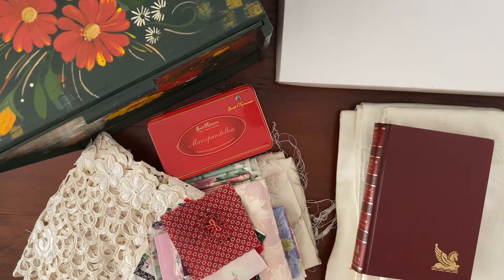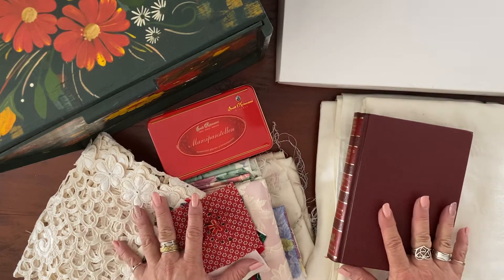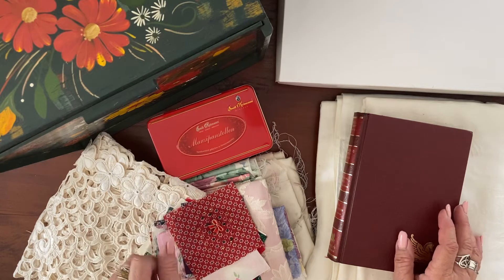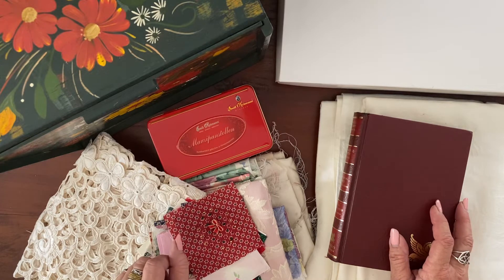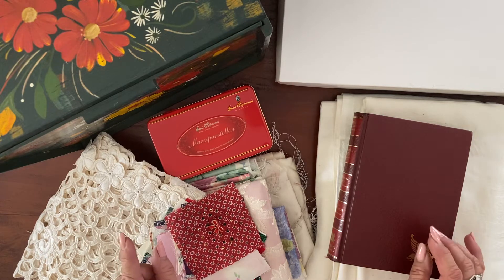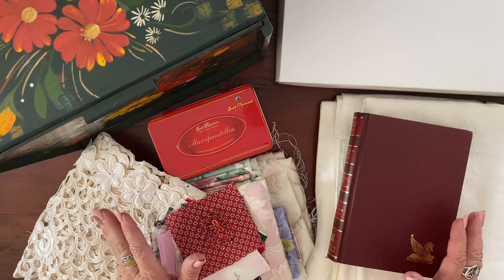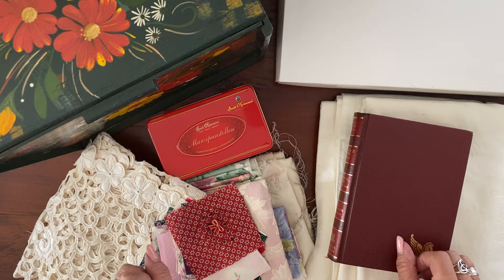Hi everyone, welcome back to my channel. It's Nikki here and I have a pile of something very different for my channel in front of me. I have decided I am going to participate in Roxy's Journal of Stitchery that starts early next year. Many, many moons ago I used to love to cross stitch — it was probably the first real crafty thing I got into. But I haven't done it for a long time, and I think it's time to pick up the needle again.